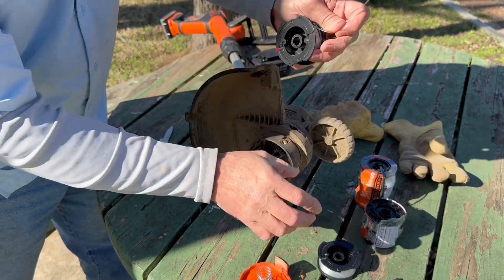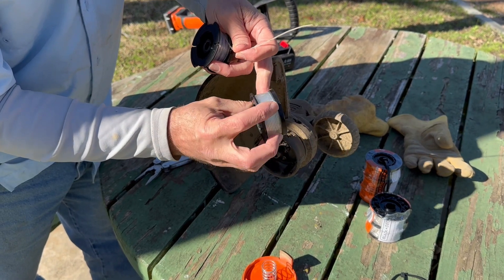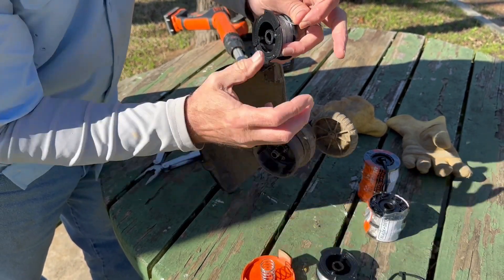When you pull it in or out, here's a brand new one — you see it has the tape around it. You would just pop this tape off, and then when you pop the tape off, make sure you hold this tight.